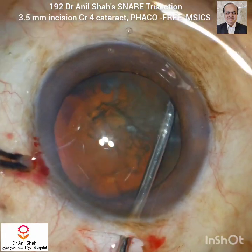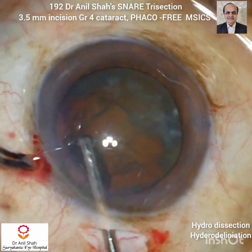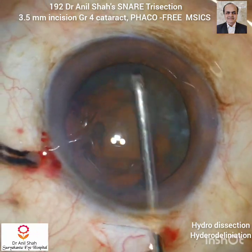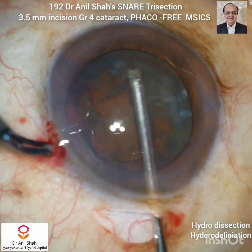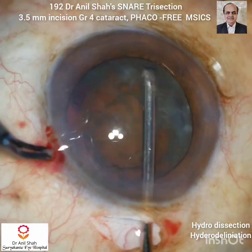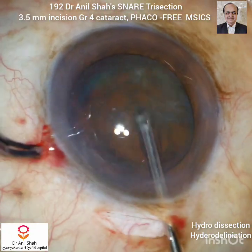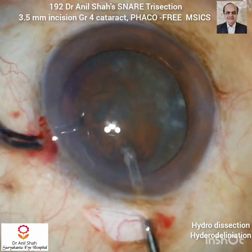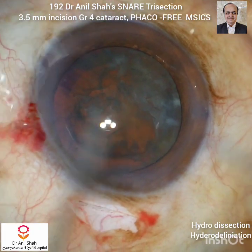Now this is my special 22 gauge cannula with the tip facing downward, connected to a BSS bottle. I use this cannula for hydrodissection and hydrodelineation, also for rotation of the nucleus. I try to remove as much of the epinucleus from the surface of the nucleus as possible and delineate the core embryonic nucleus.